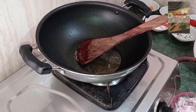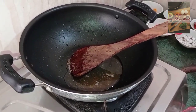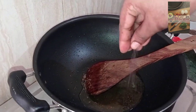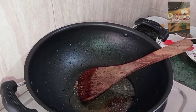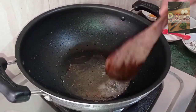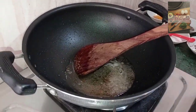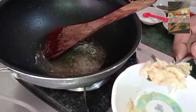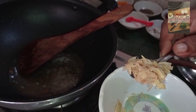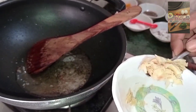Add 1-2 grams of salt and 1 teaspoon of salt. When you cook it, season it properly.